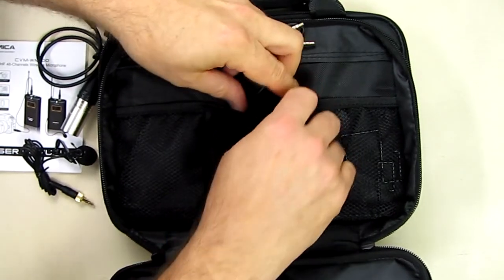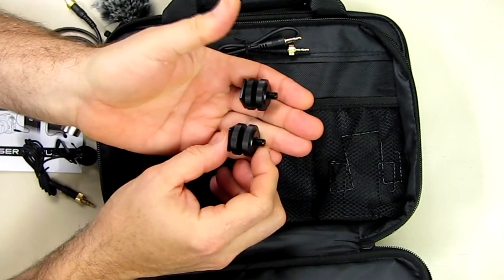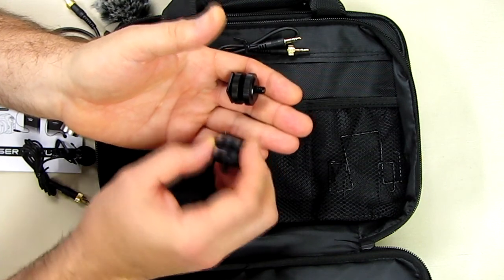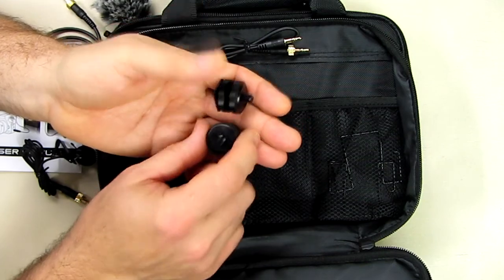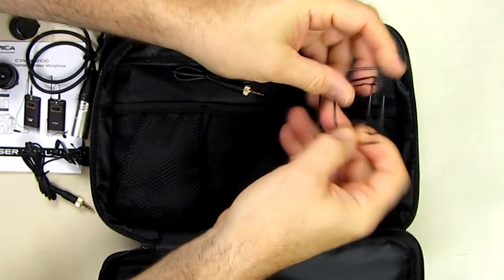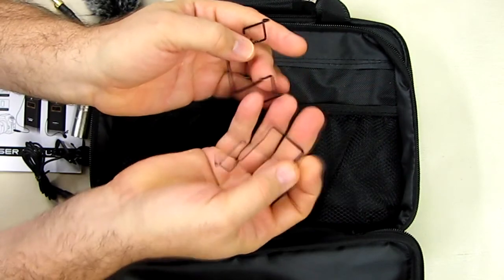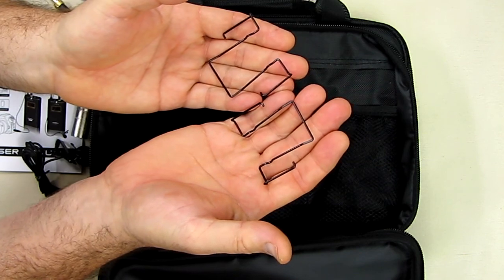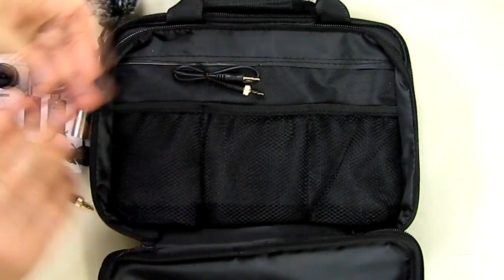It also includes two quarter-twenty connector blocks that allow you to mount it on the base of your flash mount on your DSLR camera, and on the other side onto the transmitter or receiver unit. On the right-hand pocket there are two clips that will mount onto the units, allowing you to hold them on your shirt pocket, pants pocket, or wherever you want to clip them.